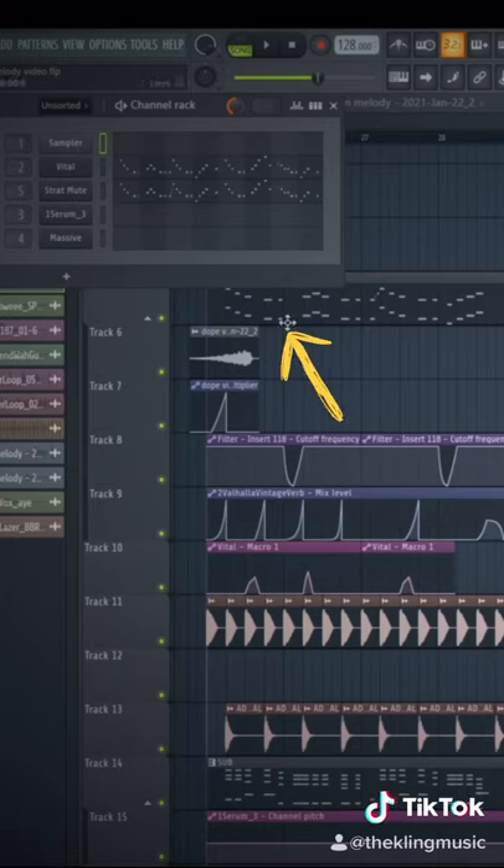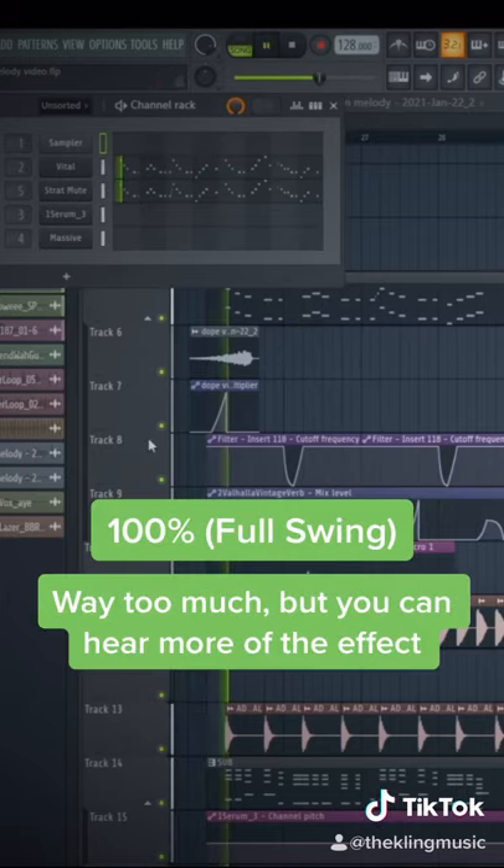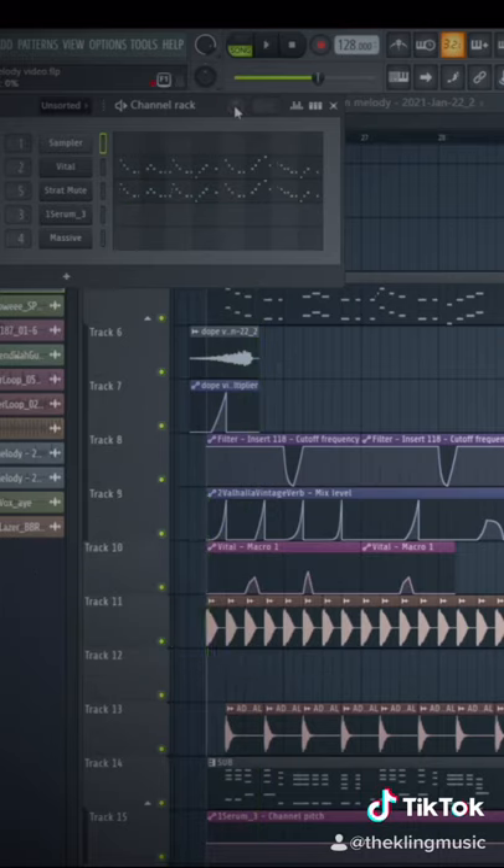You can hear at this note right here it sounds just a little off, and if we put it at 100 you can really hear it. And if we go back down to zero.